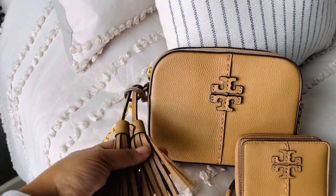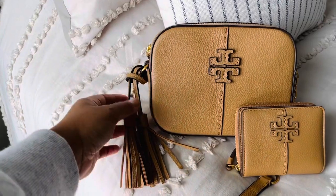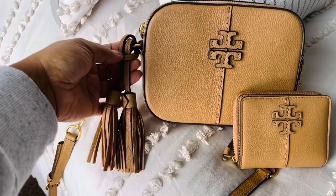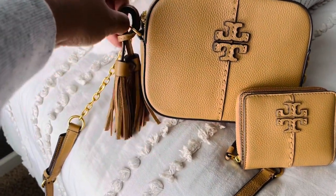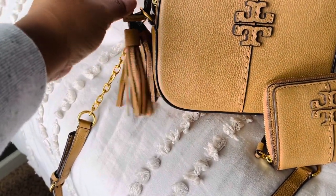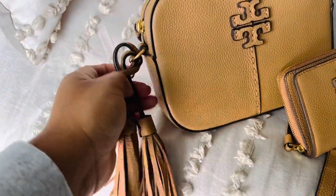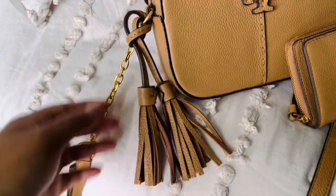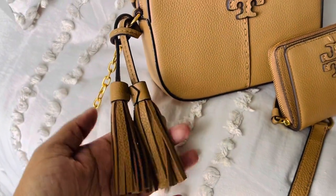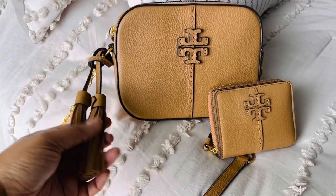It also has a fun little tassel — and this is a pro and a con. It is very cute and it adds something to the bag, but in my opinion it's longer than it should be. The lead part of it should just be a little shorter so that the tassels are not hanging so low. They can just kind of be in the way, and when I'm storing the bag they get kind of bent up. They're a little more fuss than they probably should be, but they are cute and they do add style to this piece.